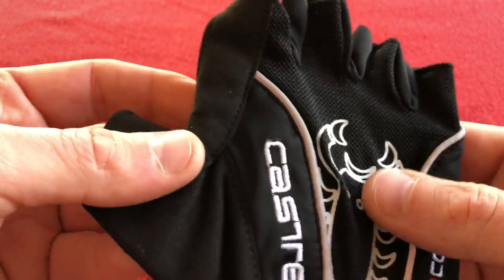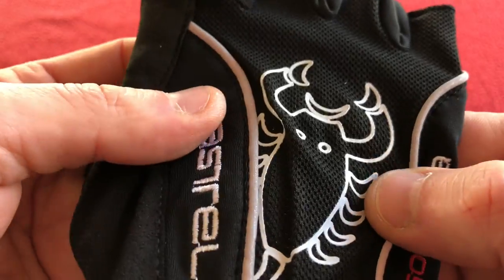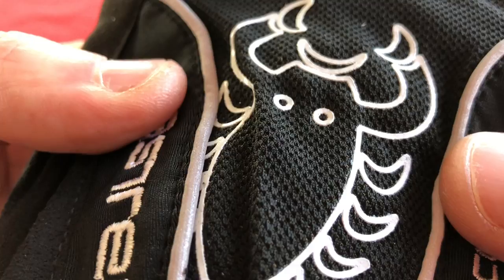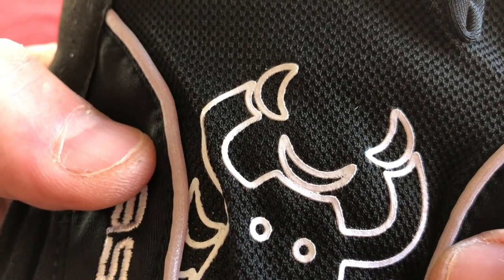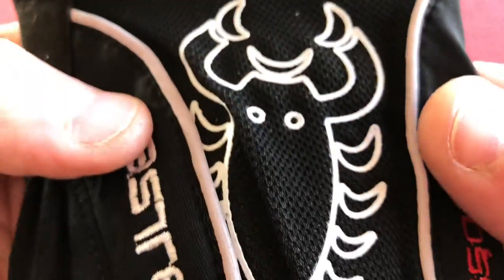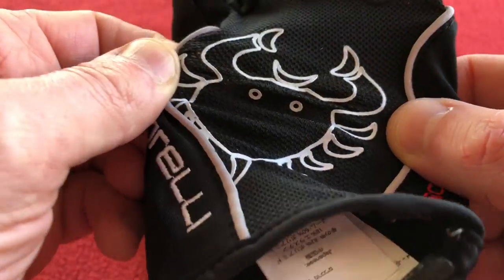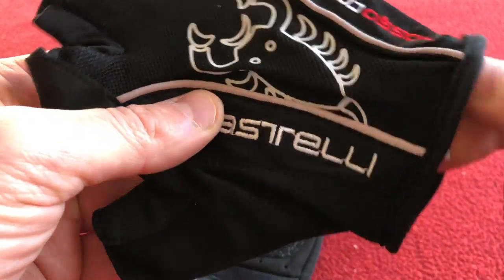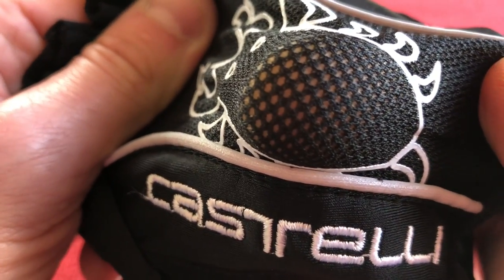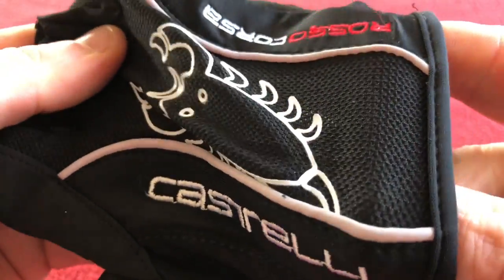And as we turn over the other side, embroidered Castelli, embroidered Rosso Corsa. And this is the heat transferred logo there. That looks like a little man smiling, but it's actually that. And this top section is stretchy, and if I can get my finger in there, you can see it's also like a mesh. So that will keep the back of your hand cool.